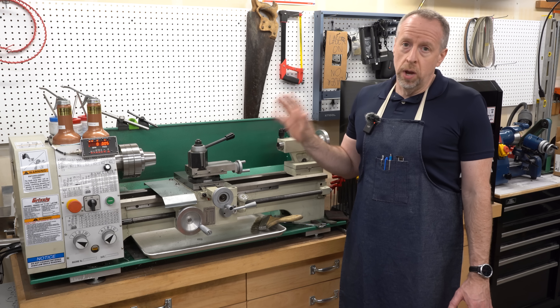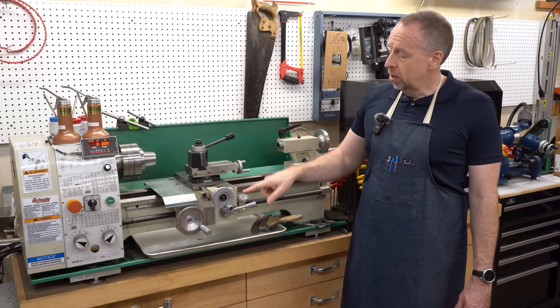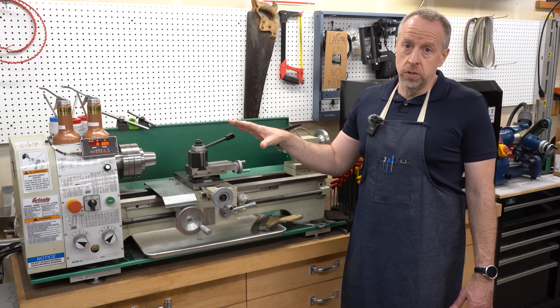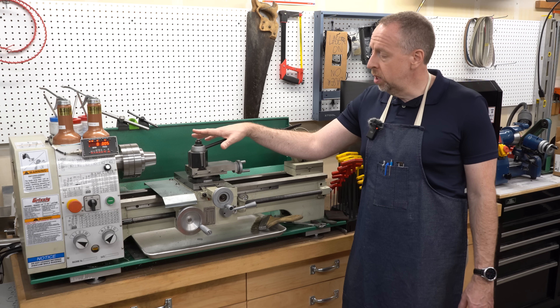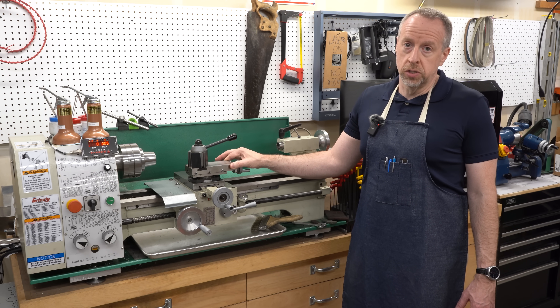These machines are well known for having rigidity problems in the compound. The compound is held down with a clamp that only has two bolts in it, and it tends to flex under load, so you do get some chatter and reduced rigidity that limits the overall cutting capacity of the machine. Lots of people come in on these machines and replace the compound with a solid tool post.